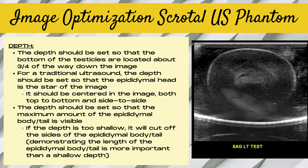The depth should be set so that the bottom of the testicles or eggs are located about three-quarters of the way down the image. For a traditional ultrasound when imaging the epididymis, the depth should be set so that the epididymal head is the star of the image, centered top to bottom and side to side. For the simulated lab, the depth should be set so that the maximum amount of the epididymal body and tail is visible. Note that if the depth is too shallow it will cut off the sides of the epididymis body and tail, and demonstrating the length is more important than having it more zoomed in.